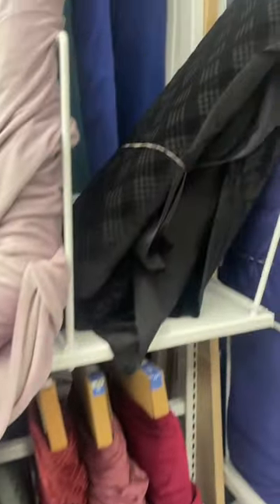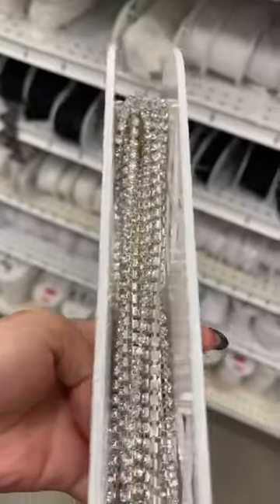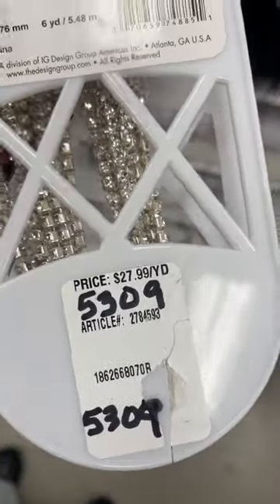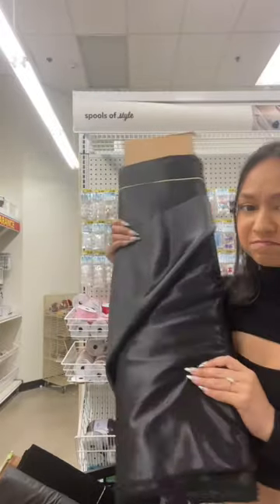First off, this dress was going to look completely different. I went to the fabric store specifically for this fabric and was so happy when they actually had it. I was gonna add rhinestone trim everywhere, but this was $27.99 a yard, which is insane because you can get this entire thing on Amazon for like 10 bucks. But I was having second thoughts about this fabric.